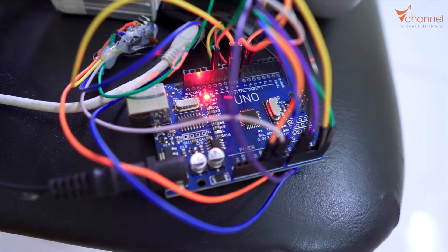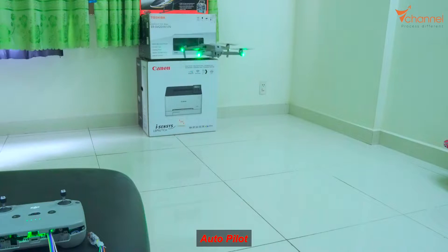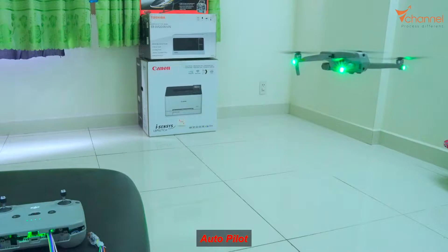Now I will press the reset button to activate autopilot mode. That's it! Hands-free completely, but it flies automatically, exactly 100%. We succeeded in creating the autopilot system by Arduino.